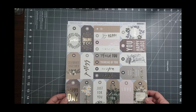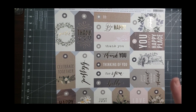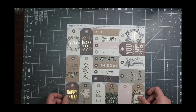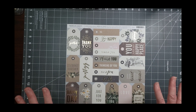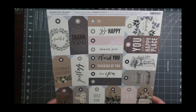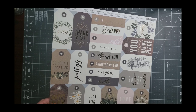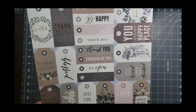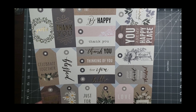What I have laying down here is this cut apart - it's all tags. This is from a Jen Hadfield line and I found it at Tuesday Morning a long time ago. It was a multi-pack. I loved it. But really, I can't remember if there were 10 or 25 in this, but either way I'm never going to use that much of it.